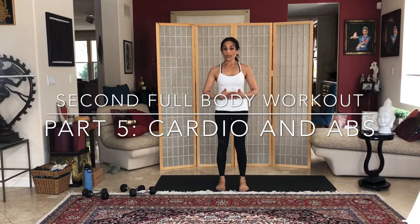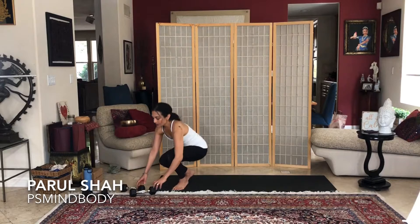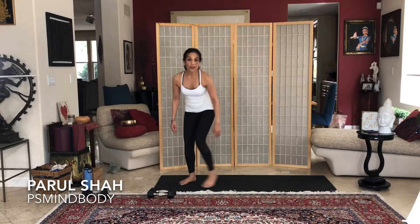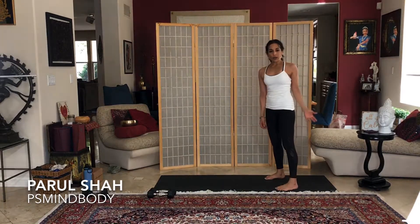Welcome back, we're going to go right into abs. We'll do some cardio again — this is actually a little video you can do on its own if you just want some ab work. We'll keep some weights close by when we get to abs, but let's go ahead and start with our cardio work.